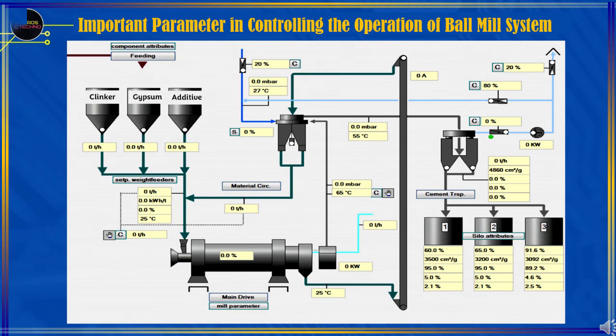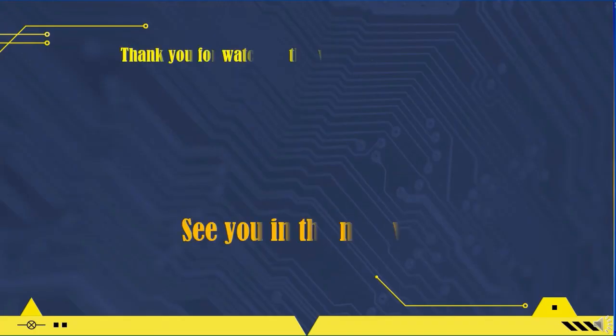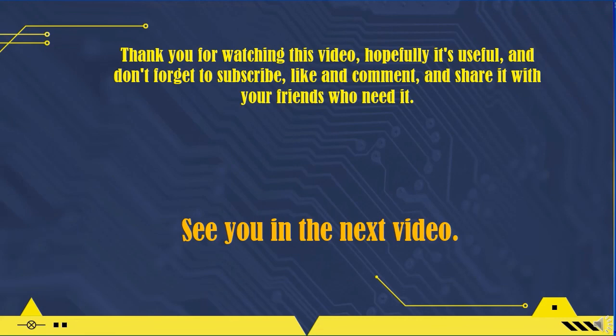Furthermore, for the ball mill operating procedure without a pre-grinder, we will explain in the next video session, with the title: How to Operate a Ball Mill System Without a Pre-Grinder. Thank you for watching this video, hopefully it's useful — don't forget to subscribe, like, comment, and share it with your friends who need it. See you in the next video.